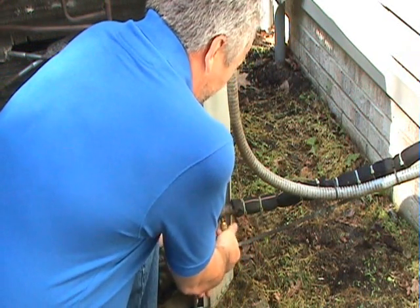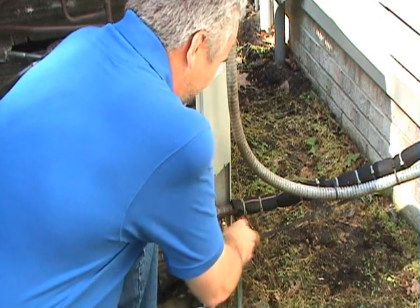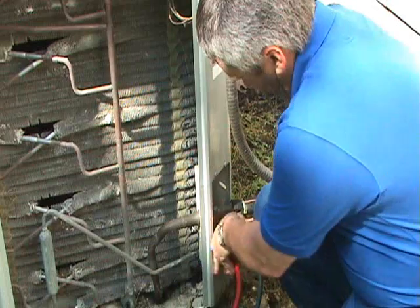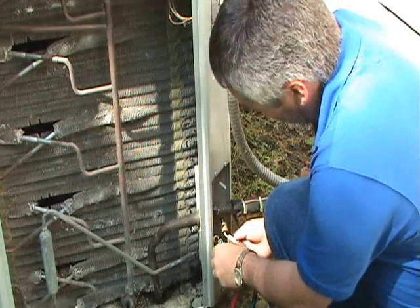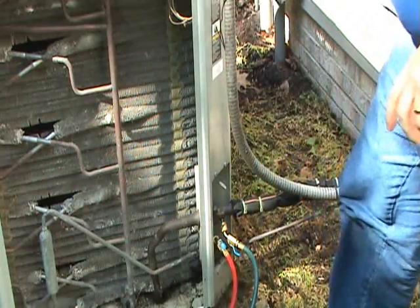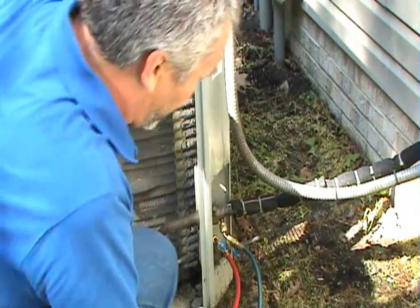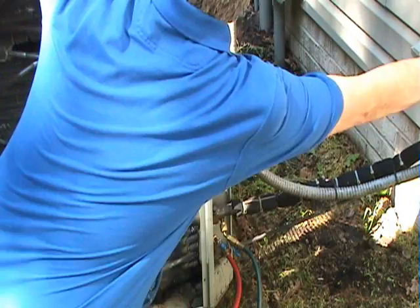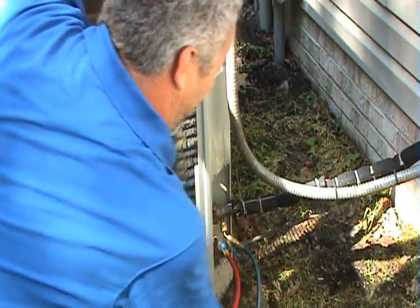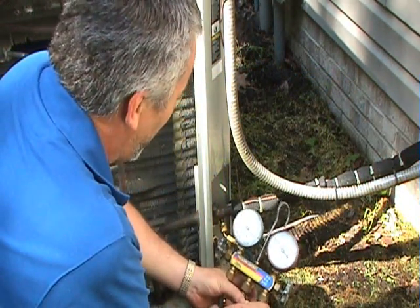To put them on, they just screw on — screw tight — and you can open the valve. After you've got your gauges attached, then you can turn the unit on. You should hear it start and you should see the gauges start to change.